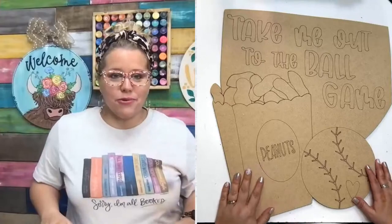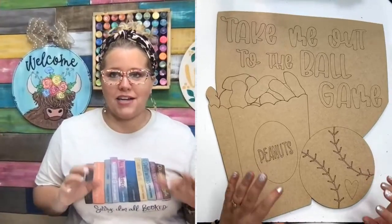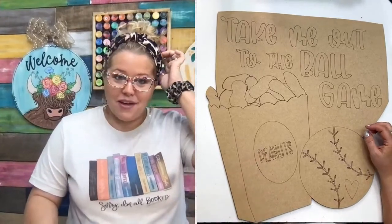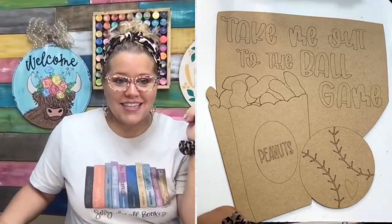This one really has sort of a vintage baseball vibe. It actually reminds me a lot of that movie A League of Their Own. So if you love that movie, let me know — I love it. I could watch it over and over again. It's a classic.